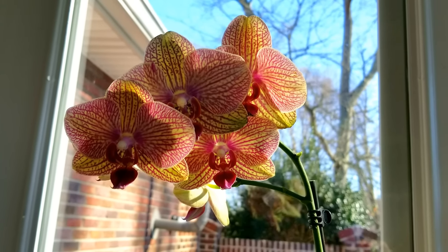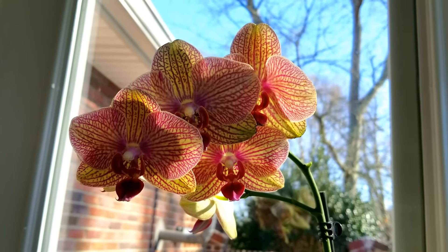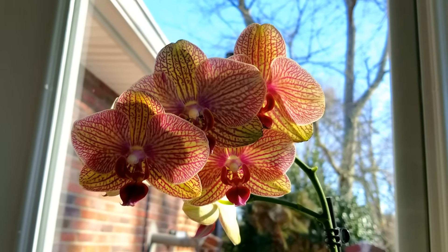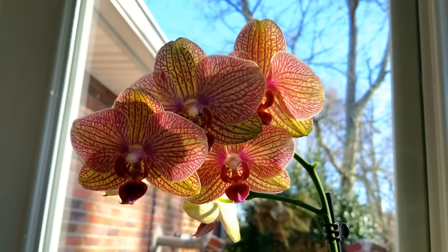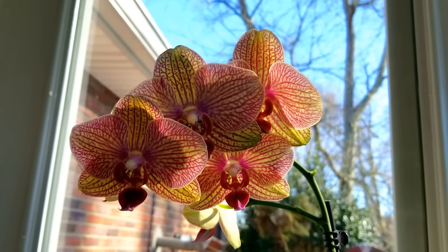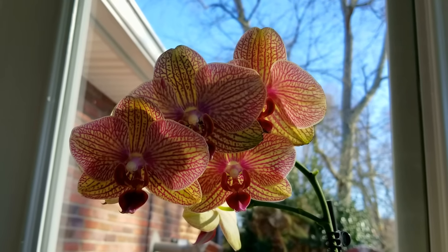Another thing to keep in mind is the air quality around your orchids. Paint fumes, chemicals, smoke from fireplaces and tobacco products — these types of things will adversely affect your buds and blooms and they will fall. Another thing is ethylene gas from fruit. So keep your orchids away from any fruit. I keep my fruit far away from any of my orchids.